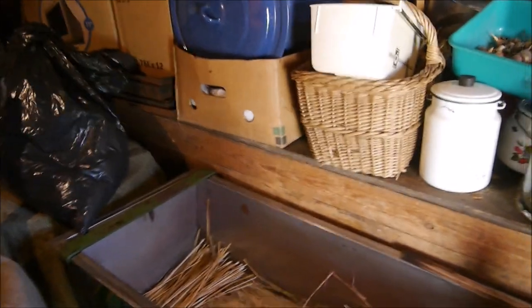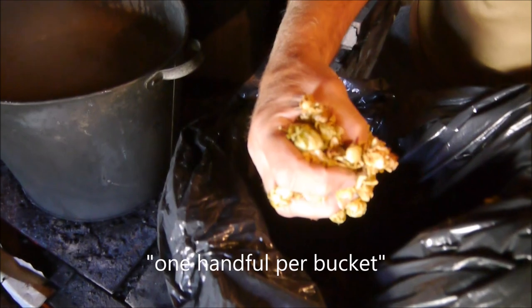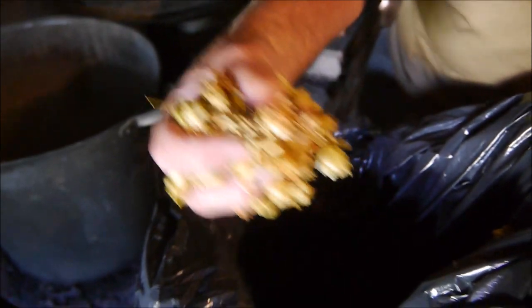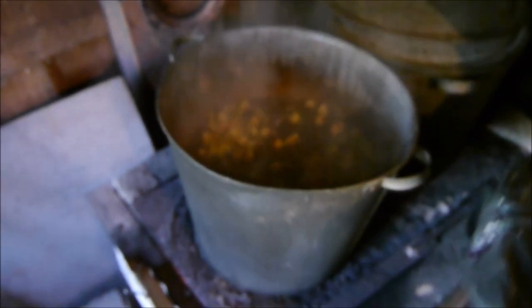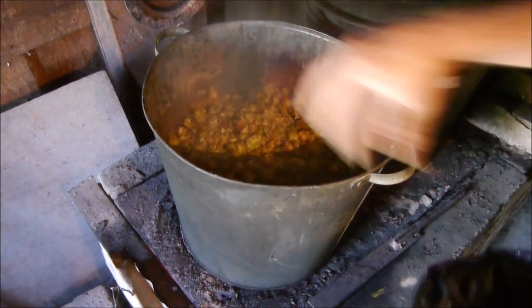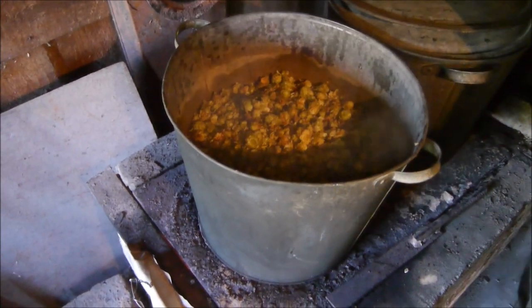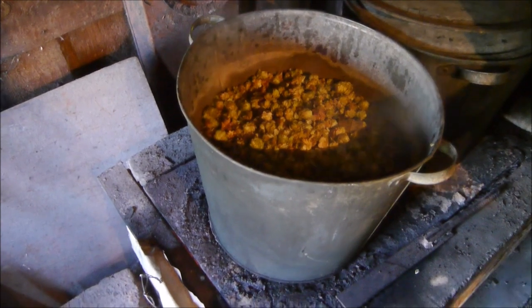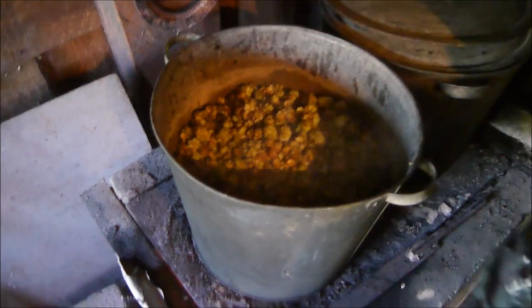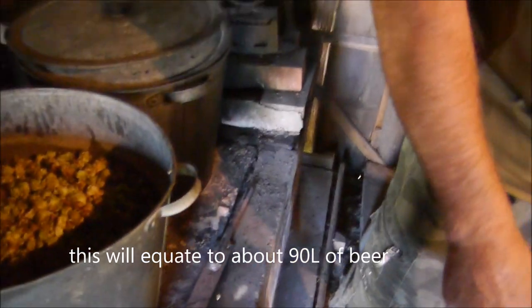And then later the hops will go on top. One bucket, one addition. And plus two or three — always plus two or three. Smells nice. And the sugar.